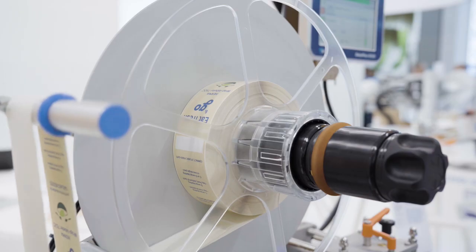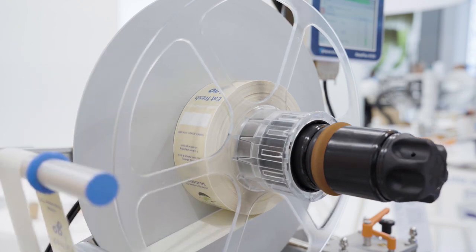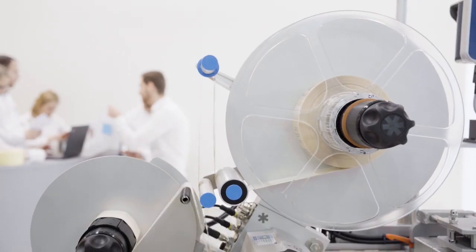Hi, I'm Chris Brock from HERMA. This is our 752 C-Wrap Labeler, suitable for salad boxes and meat boxes, applying one label to the top, front face, and bottom.